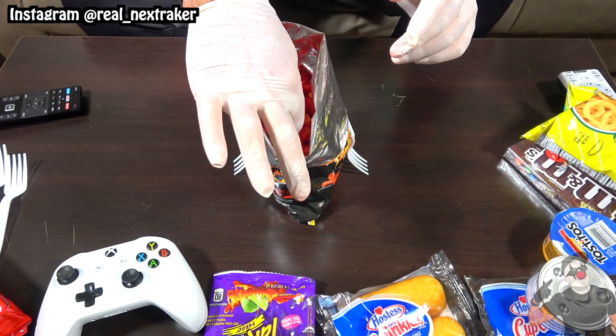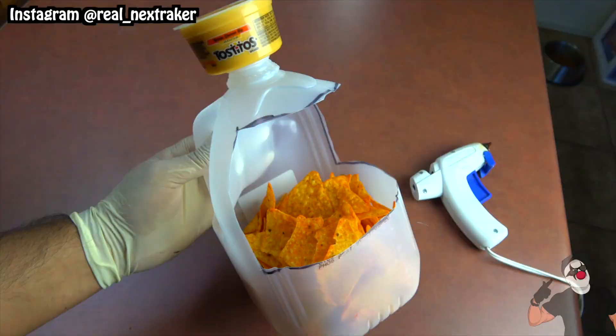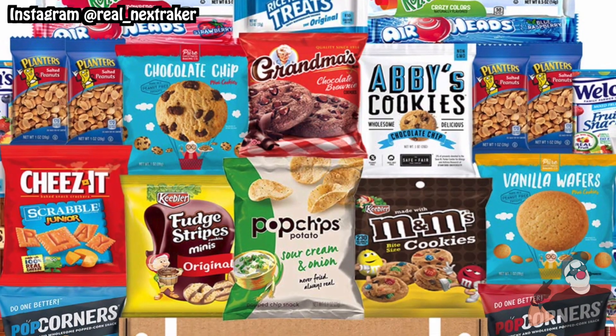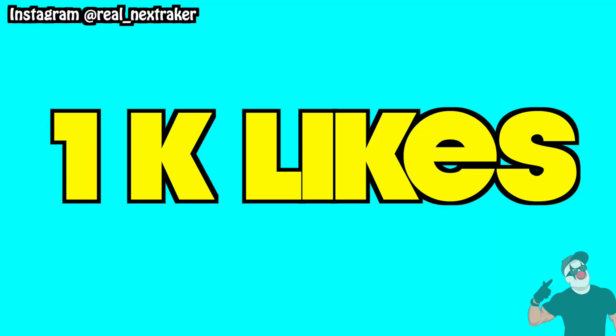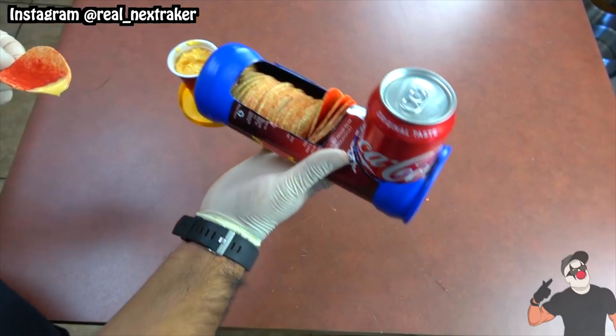There you guys have it — 12 handy chip life hacks that will make your life much easier. If you enjoyed watching this video, I hope you already gave it a like and left a comment below for a chance to win a box full of snacks. That can only happen if this video gets 1000 likes. Thanks for stopping by pranksters, I'll be seeing you guys in my next video.